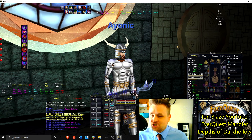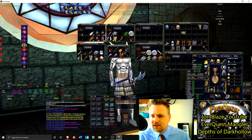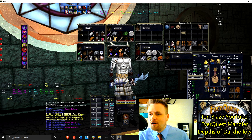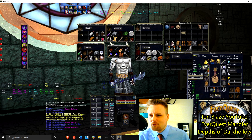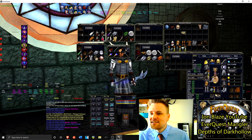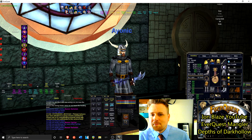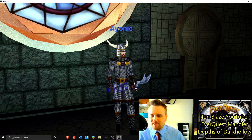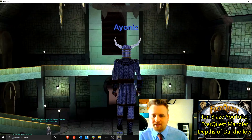Number two is barbarian chain, which I think also looks really really good. It keeps the same motif of a Roman gladiator. Yeah, that looks really cool too - the chainmail looks really really nice.